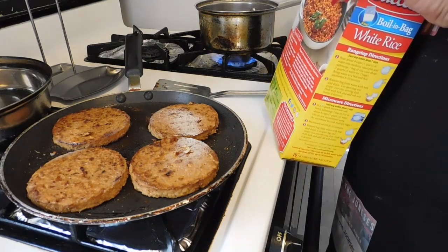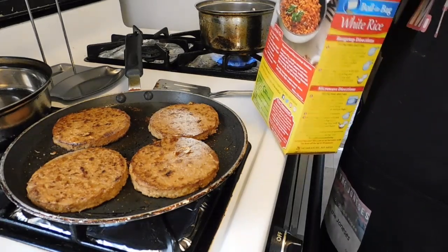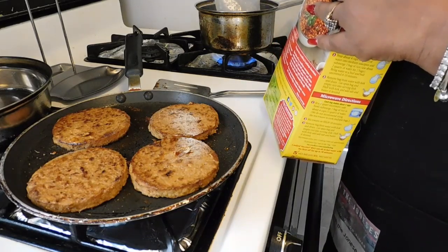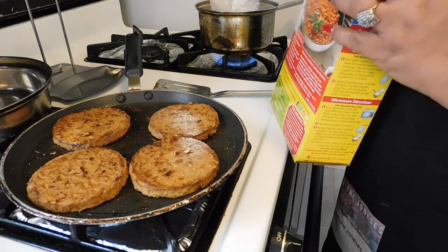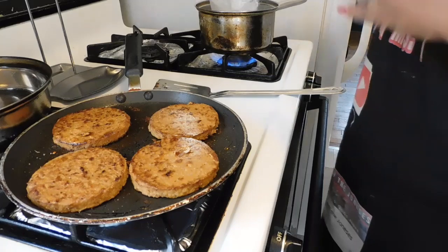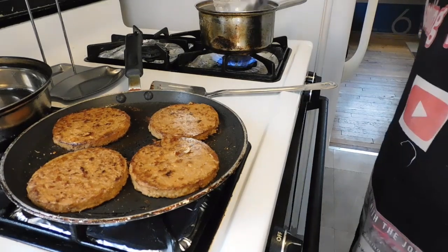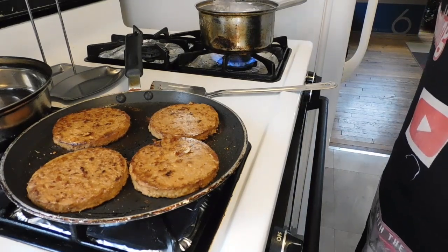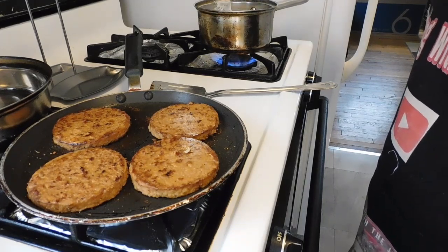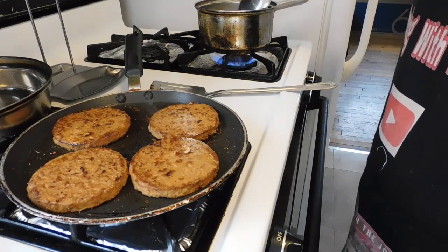Let me go ahead and check on the rice. Since the water is boiling, I'm not gonna put any margarine in — I only need enough rice for me and Carter. I've met the top of the pot, but we're gonna keep it just like that.